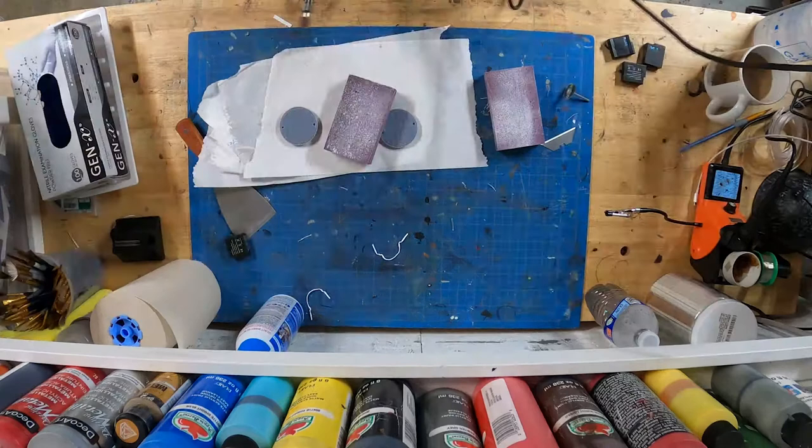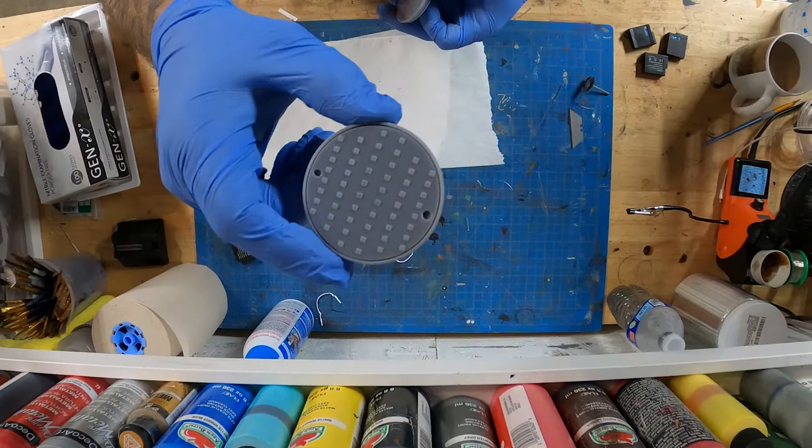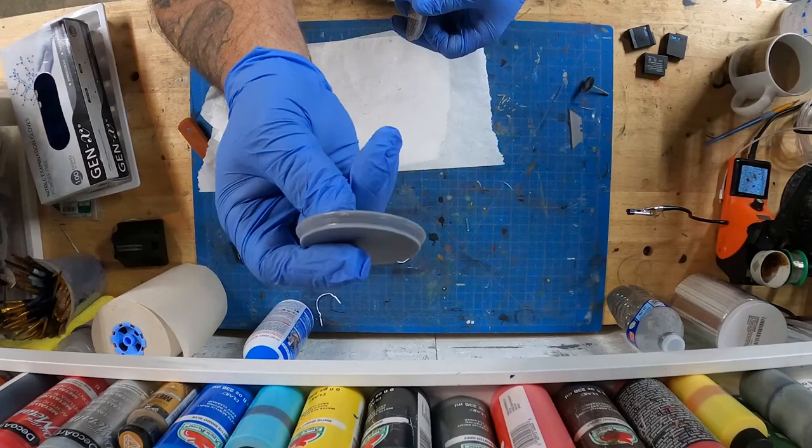Stick around because for those who watch this video, I will provide a link to where you can get these manhole covers for free. I'll give you the STL file and you can print them out yourself. But right now we're just cleaning them up here with a little light sand on the back.